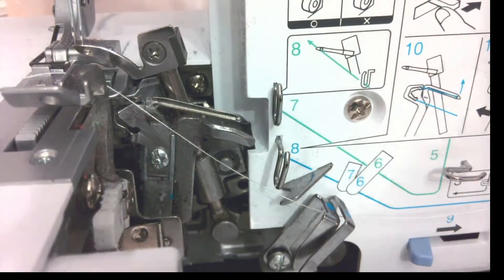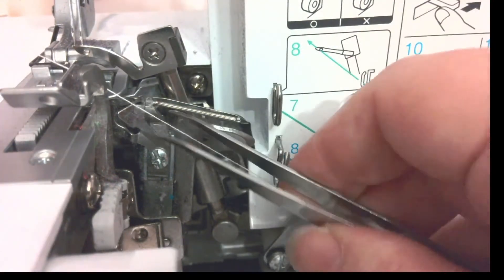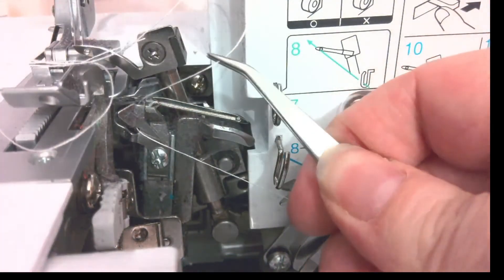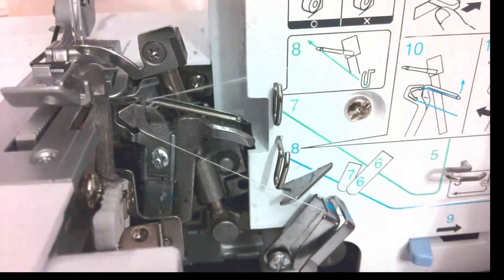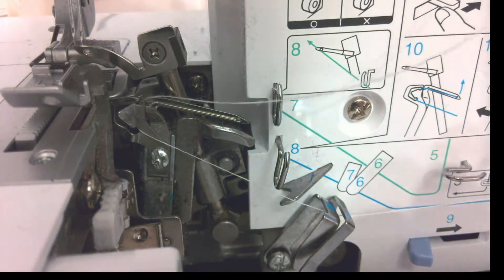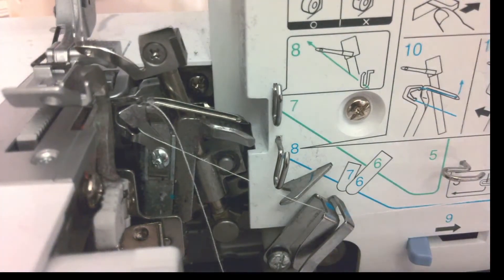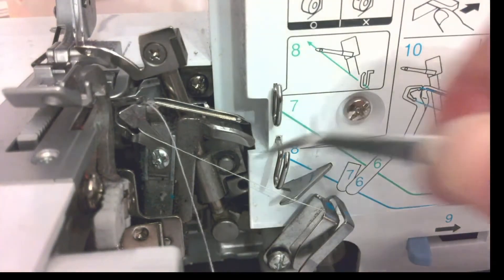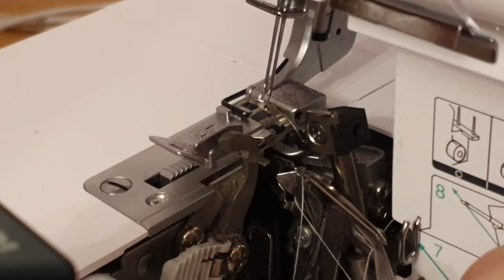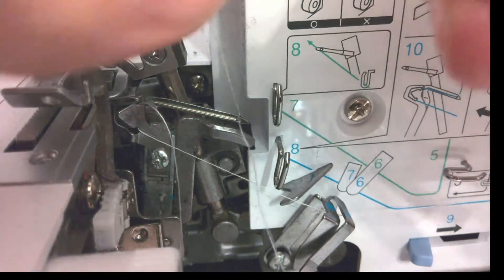It might take a couple of attempts. I've got it threaded up to number eight with a little bit of tension. I'm going to take my tweezers, hook it around as best I can, and put it back in the tweezers to pull the thread across. I've got the end of my thread in the tweezers — it's hard to get your fingers in there. I'm going to thread through that hole, pushing a good centimetre through so there's plenty to grab at the other side.